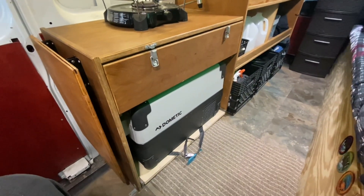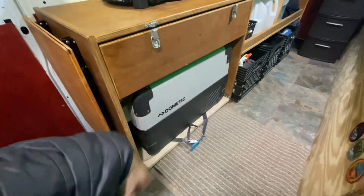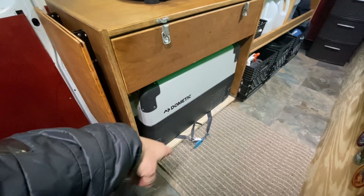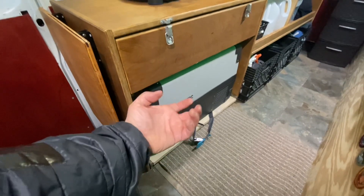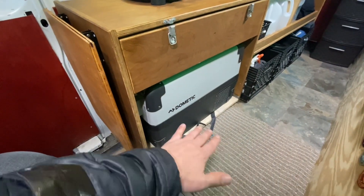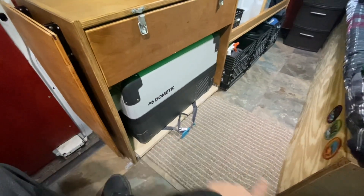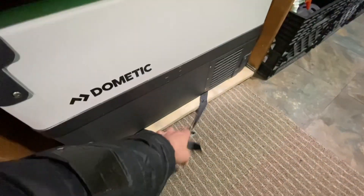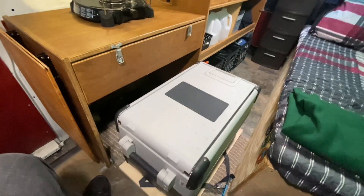I do have a fridge — it's a Dometic fridge that I honestly don't use that often. I probably could have gotten away with just a cooler with ice, but I already bought it so I'm going to use it. I have it on a piece of wood mounted with furniture sliders so I can just slide it out when I need to access it. It slides out nice and smooth.